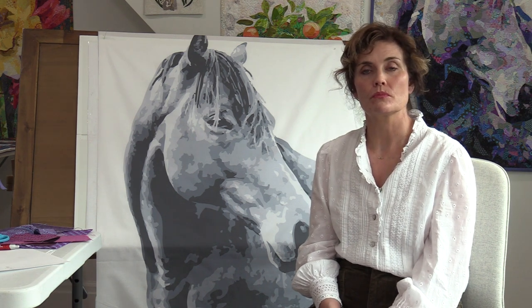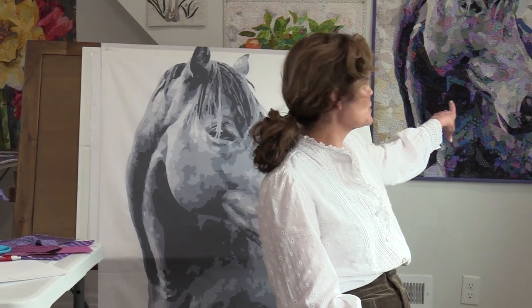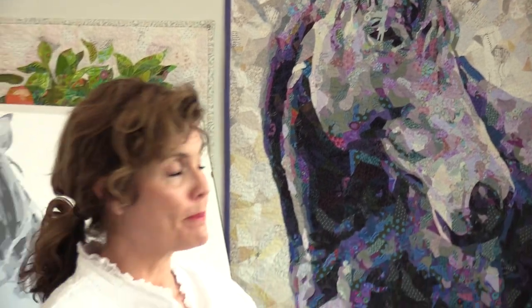We can zoom in on the finished horse on the wall behind me to show the piece sizes — Amelia is behind the camera today doing a great job. We have a new camera and we are learning as we go, but I think it's a nice camera.